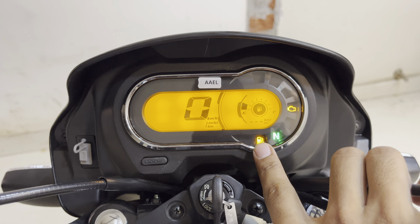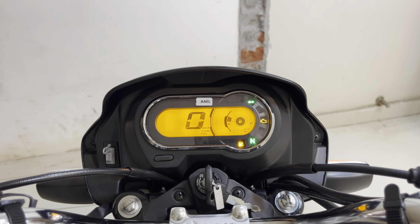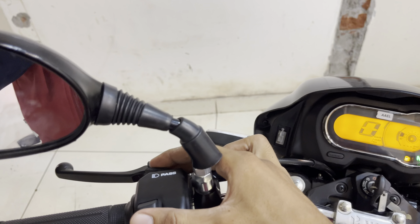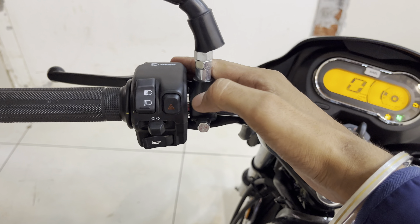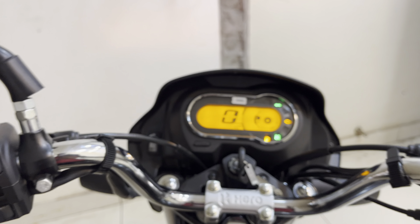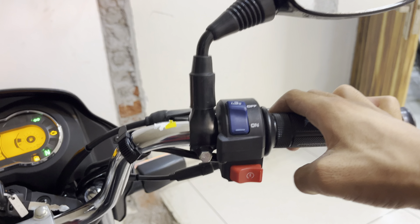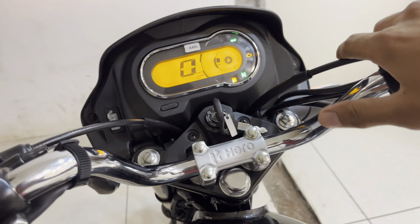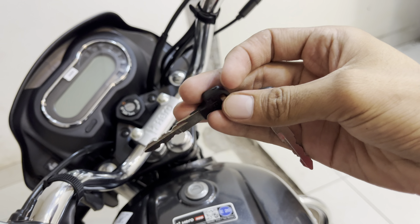The meter is of this type. Let me turn it on. You will get to see this type of interface — first you will see the 'Hello My Hero' badging on startup, after which you can see the odometer, trip meter, and fuel indicator. There are also indicators for neutral, fuel level, and other standard warning lights.